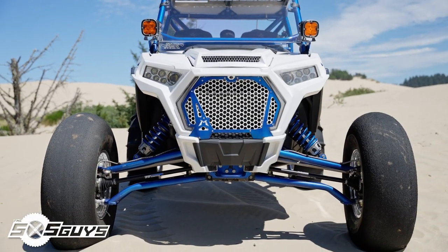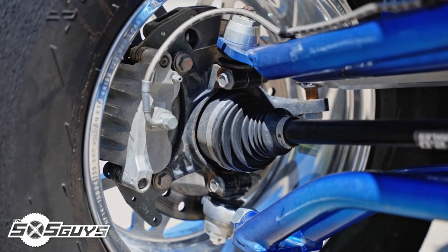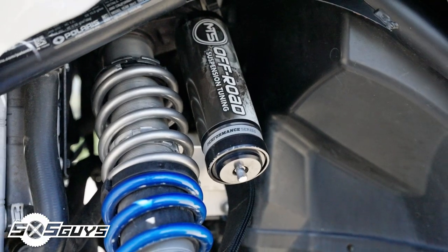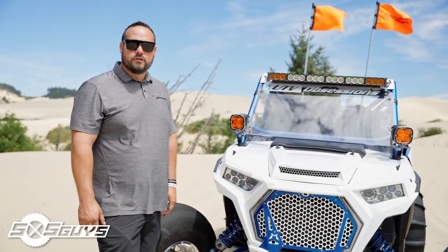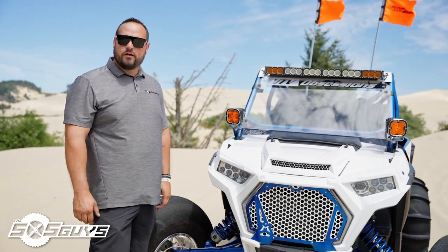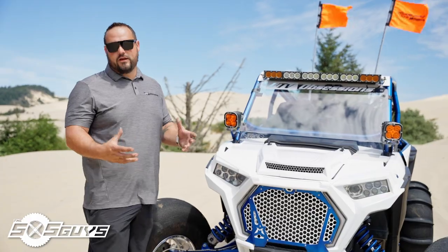Looking at the front suspension, we've got an ORB long travel kit on this since it started life as a 64-inch car. It's equipped with color ball joints and we sent the shocks down to MTS Suspension — they revalved, rebuilt, and sprung the shocks accordingly for the long travel. The ORB kit includes billet tie rods, and we also have a billet front differential from Super ATV with all the Sandcraft goodies inside of it.